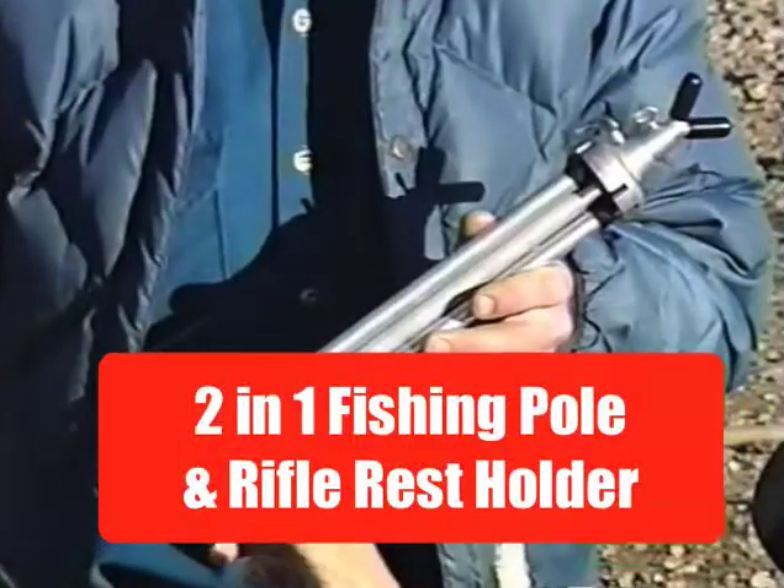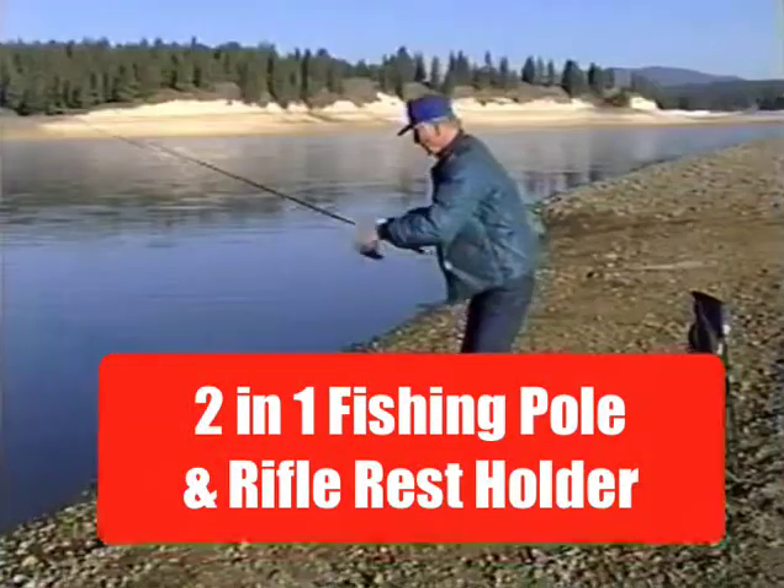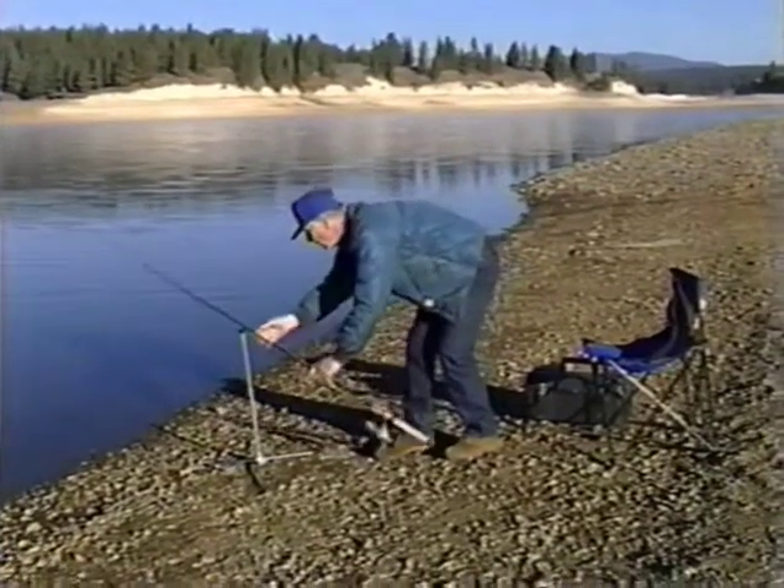Fishermen and Hunters, here it is — the Rifle Rest Fishing Holder: a combination fishing pole rest and rifle holder, all in one device.